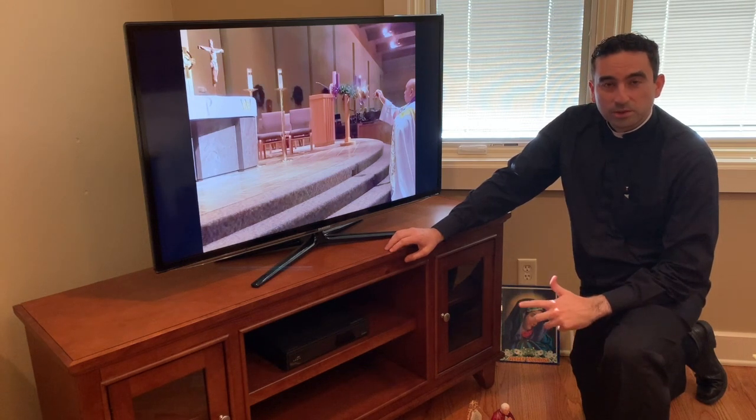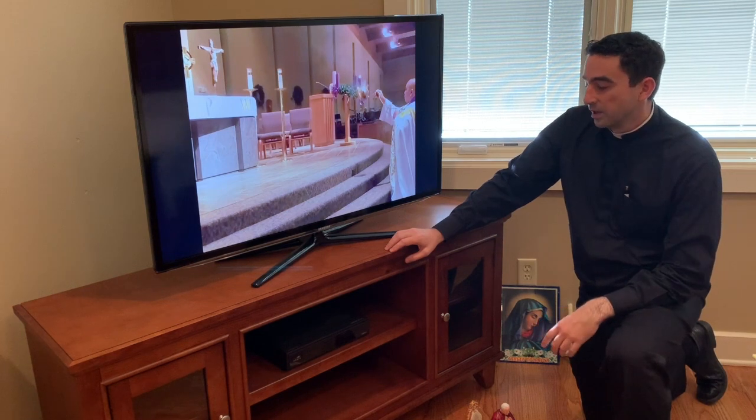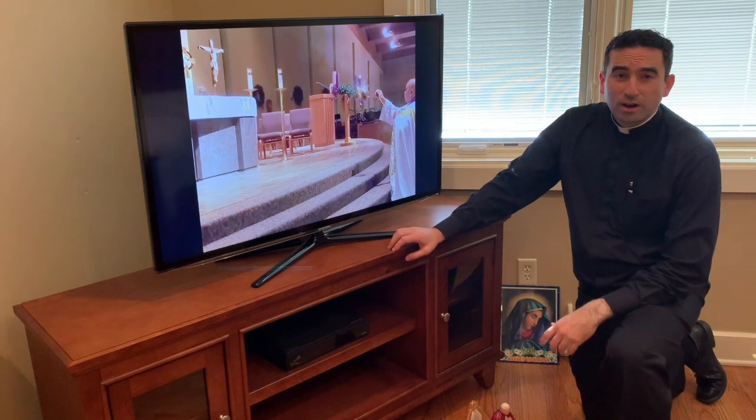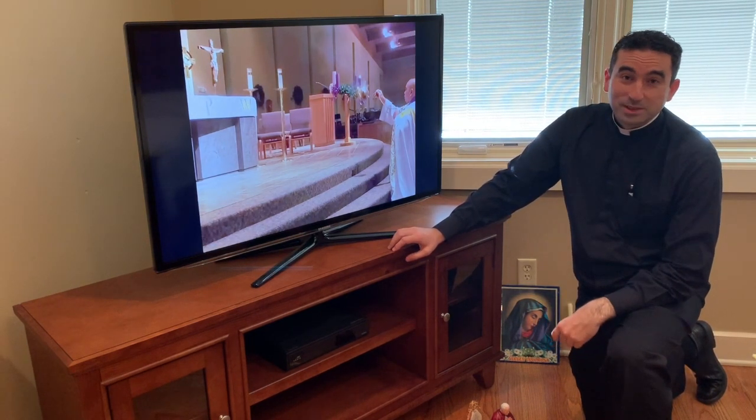Many of you liked the home altar ideas — check that out in the playlists on our YouTube channel. If you're going to participate in Mass, treat it like any special occasion and build or prepare for it intentionally.